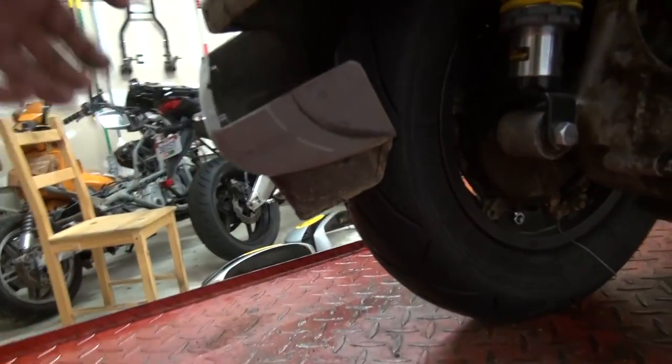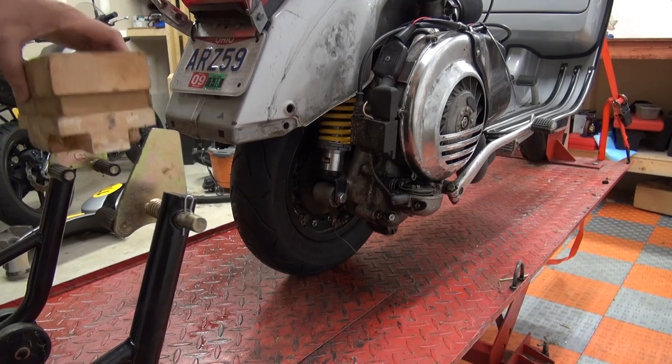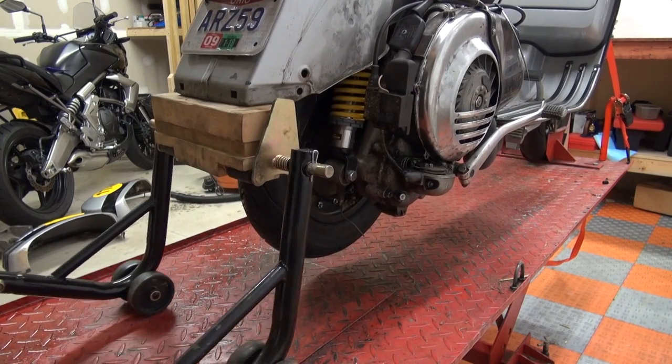At this point my top end needed a revision, so why not do it together? I wanted to quickly show you my Vespa mount that I built. It's a simple motorcycle mount with three 2x4s screwed together — you just squeeze them underneath the tail of your bike and you can lift it up.